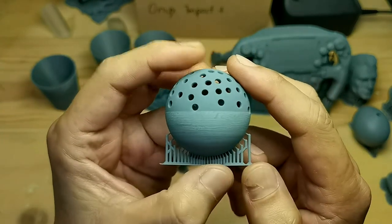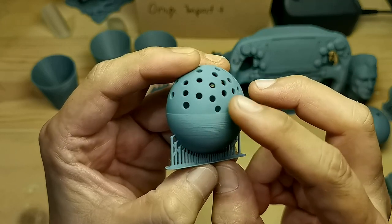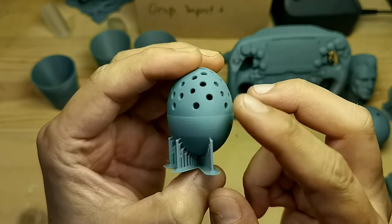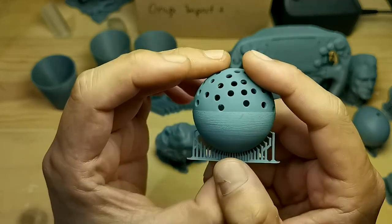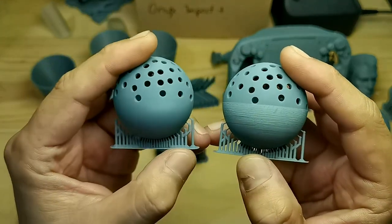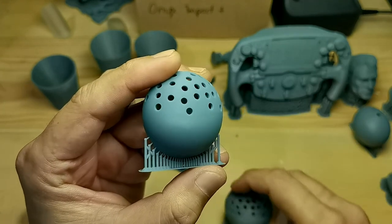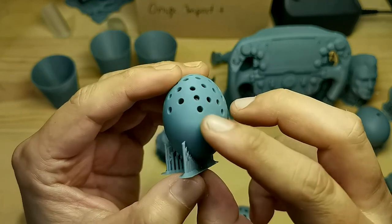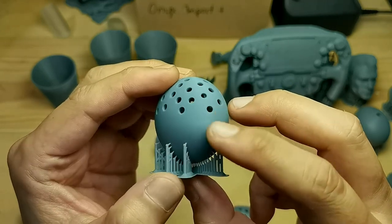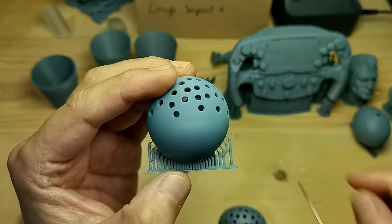This is the last model I'm going to show you. You can see how bad the lines are, and I can feel the layer shift — and this is on another printer. On the Mini 8Ks, it's very smooth and clean, and I do not feel any lines at all.